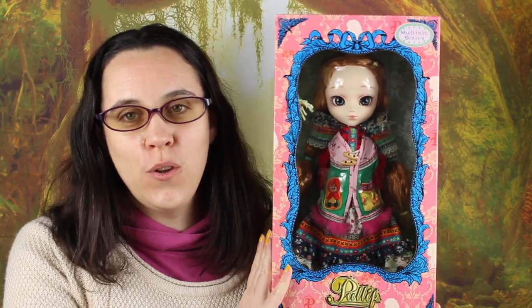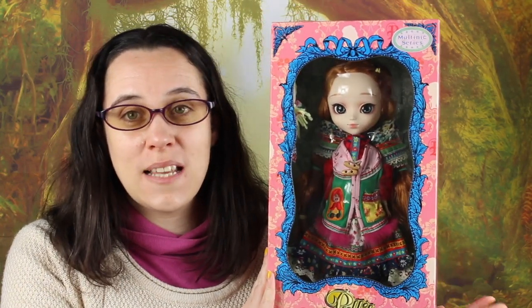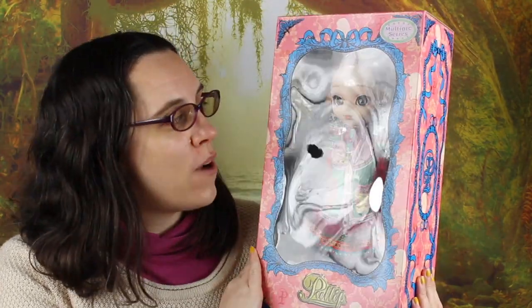Hi guys and welcome to a new doll box opening and review video. Today I have with me Pulip Yona. She was the last doll I was missing in the multi-week series, so I'm pretty happy to have her. I got her second hand from the second hand section of the AmiAmi retail store in the Akihabara Radio Kaikan quarter.